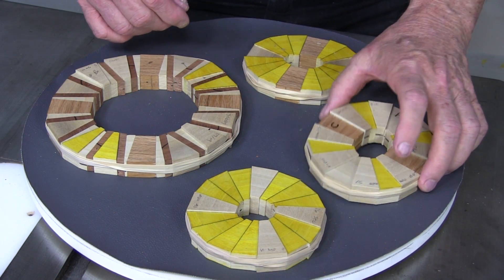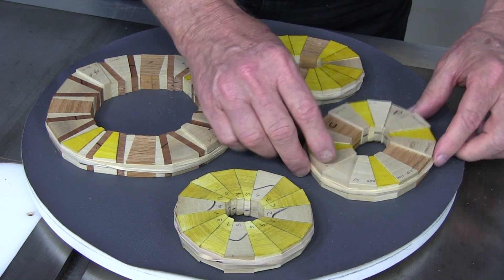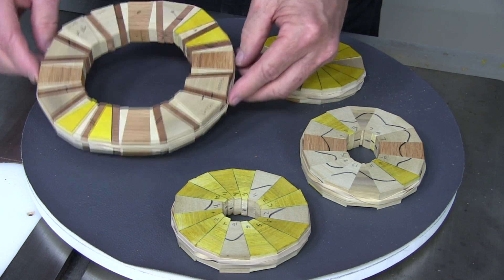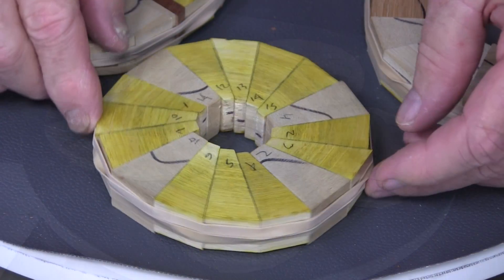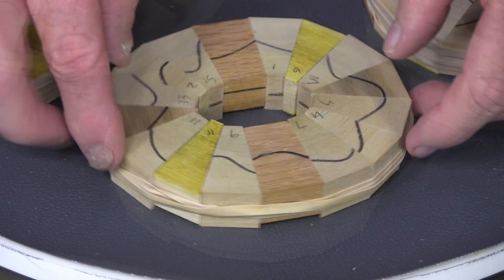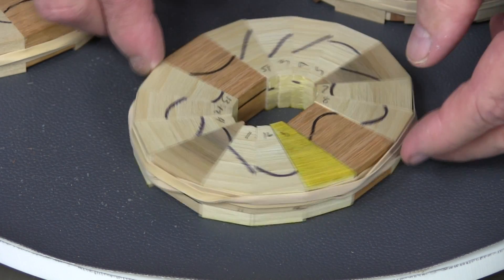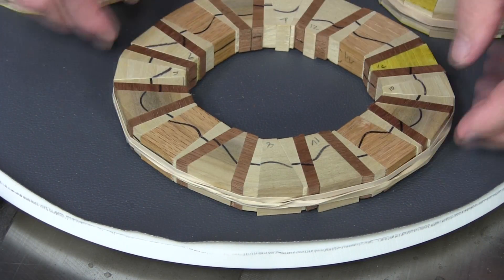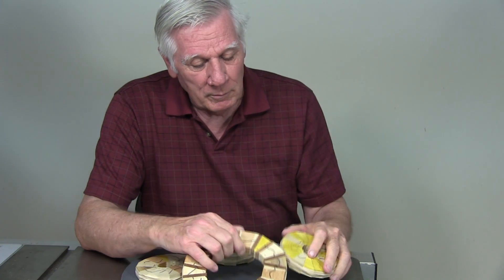I added a little more rubber bands and you can see the joints a lot better if I turn it over because of the shadows. Looks pretty good. Well, we know our method works — works very well. But we're going to tilt the blade, and it's a brand new ball game.